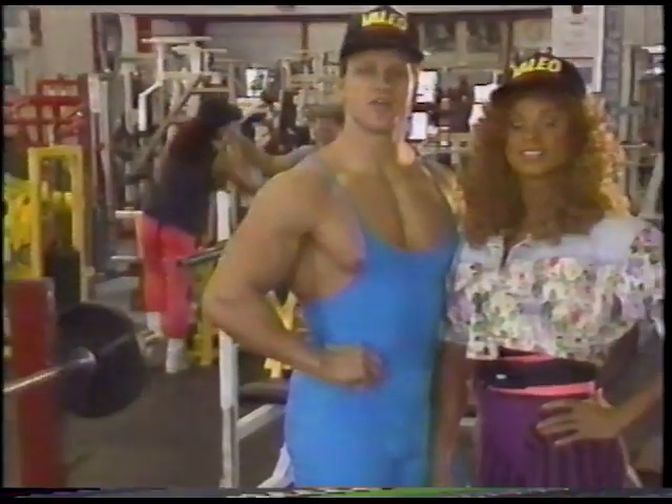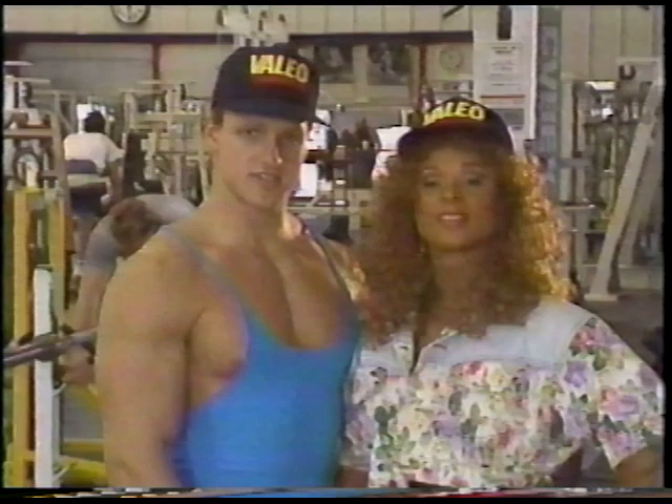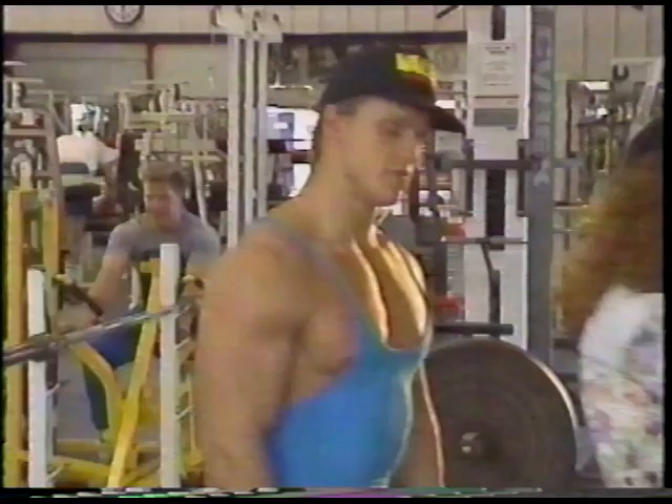Hi, I'm Chris Aceto, trainer and nutritionist of summer bodybuilding's hottest stars. And I'm Laura Covell, Miss International. And together, we're America's Most Fit Couple. Today, we're going to show you our favorite back exercises for building mass, thickness, and definition. So if you're ready, let's go.